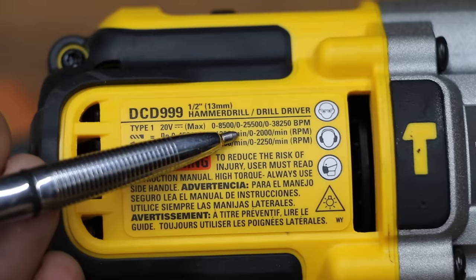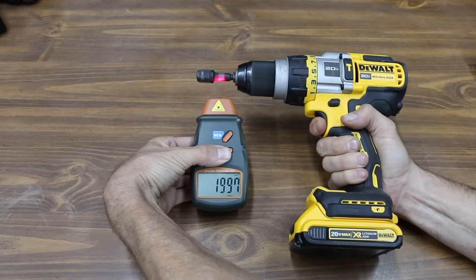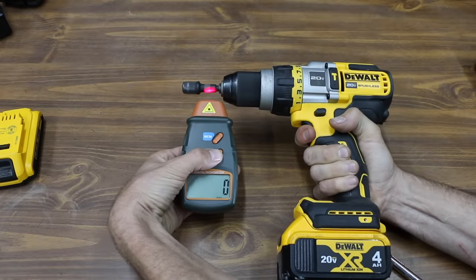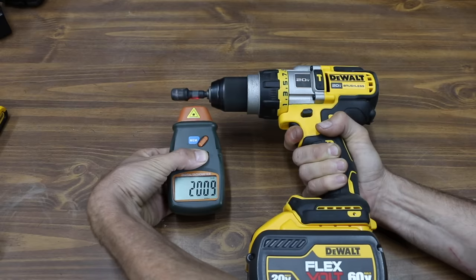After charging all the batteries, let's test the no-load RPM. The DeWalt is rated for 2,000 RPM in top gear. Results: 1,997 RPM with the 2 amp hour battery, 2,005 RPM for the 4 amp hour battery — slightly better — and 2,012 RPM for the 12 amp hour battery, which is the best yet.